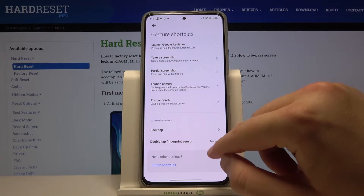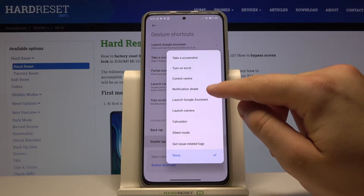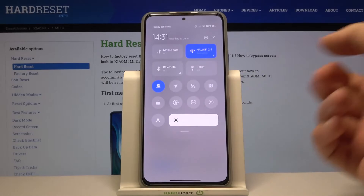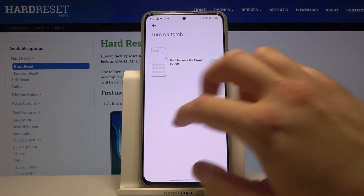When you're here, you get a couple of options. You can use double tap on the fingerprint sensor — there are all available options, for example notification shade or control center. You can also activate double press power key for flashlight or for camera.